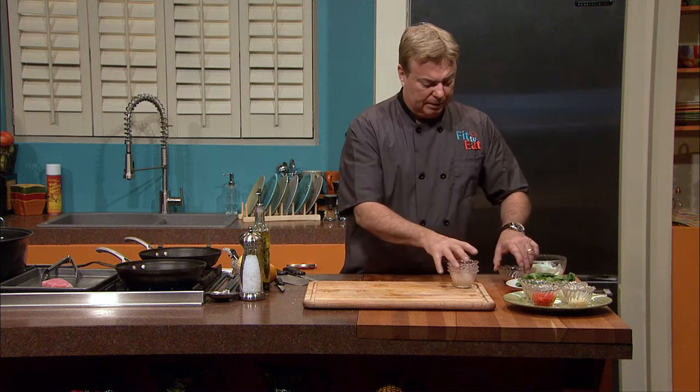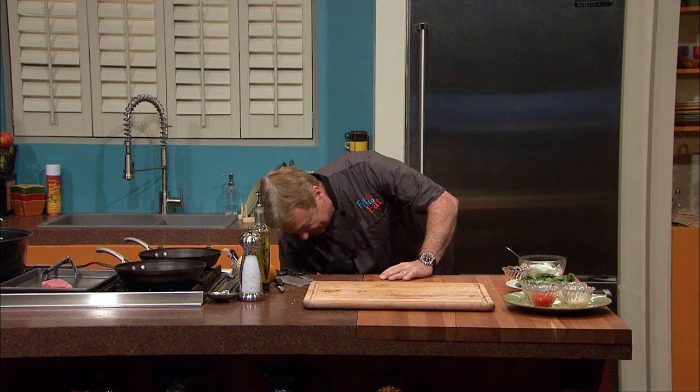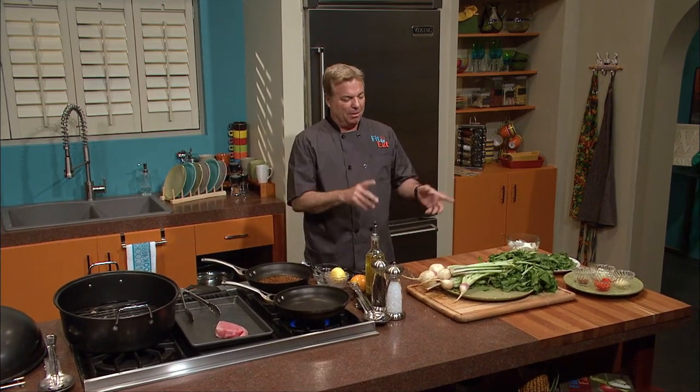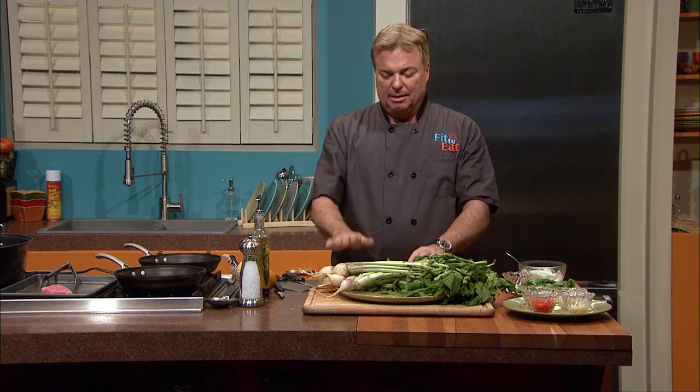We're going to hold that on the side and clear our workspace. We're obviously going to sear our tuna, but we're not going to do that just yet because I've got a surprise. Take a look at this — I'll bet there are people out there who have never seen a whole turnip root with greens attached. There's only one place I know of where you can get this beautiful turnip green, and that's at a farmer's market.